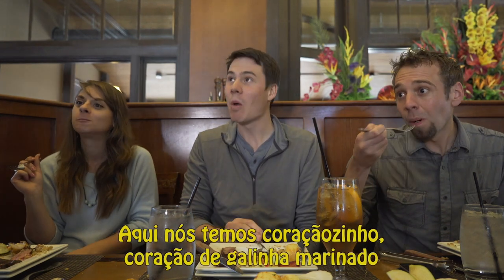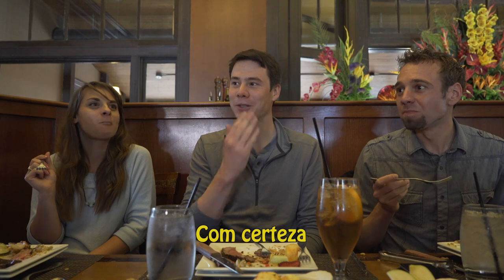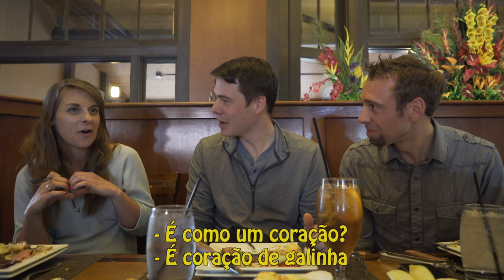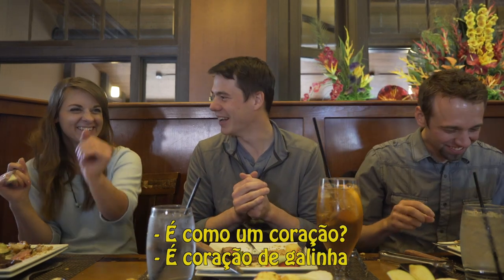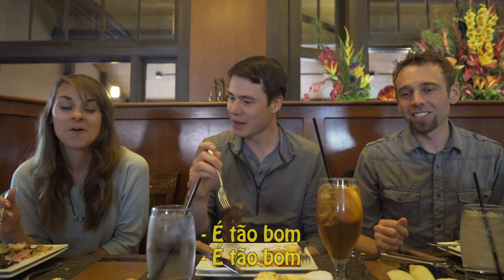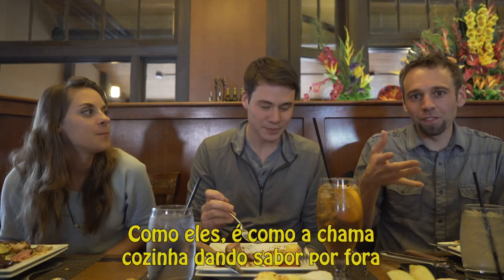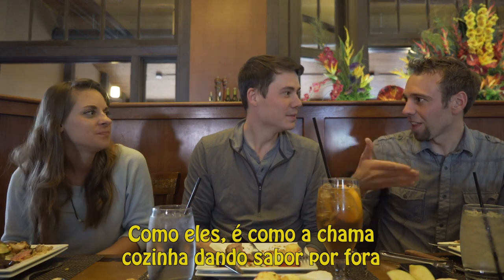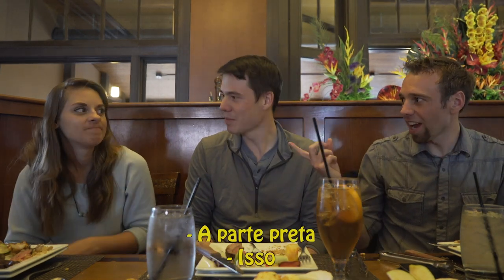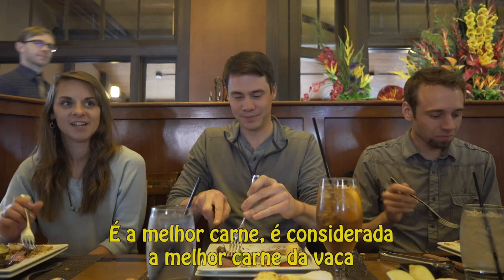Up next, this is our corazon — it's our marinated chicken heart. What did you guys think of the picanha? It's so good. You get that flame-grilled, char-grilled flavor on the outside. Yeah, picanha — it's so tender. It's considered the best meat. So enjoy that, let that soak in. Now we have chicken hearts.